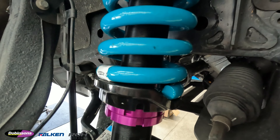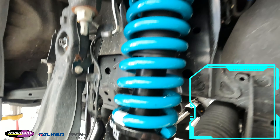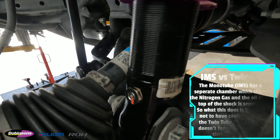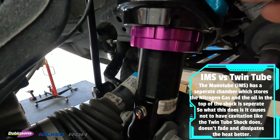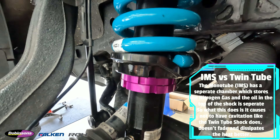Alright guys, so here we have the Dobbinsons IMS monotube front struts all buttoned up in the front of this Ranger. A lot of people do ask what the difference is between the monotubes and the twin tubes. The monotubes basically have a separate chamber down the bottom here in the Dobbinsons units where it stores all the nitrogen gas, and the oil in the top of the shock is basically separate.